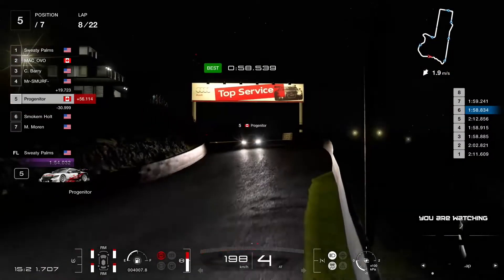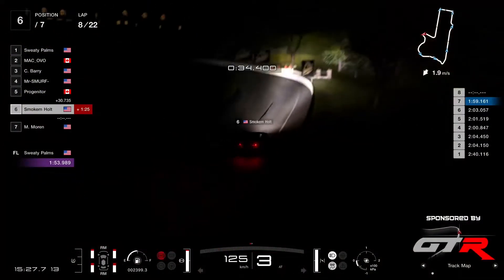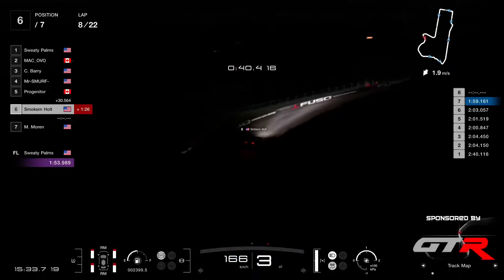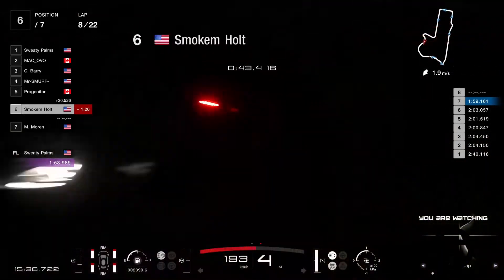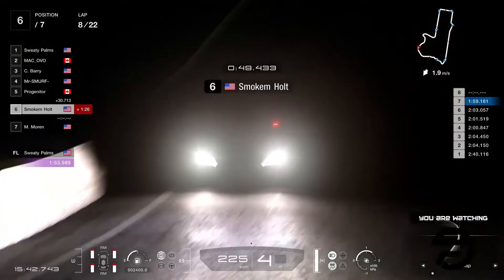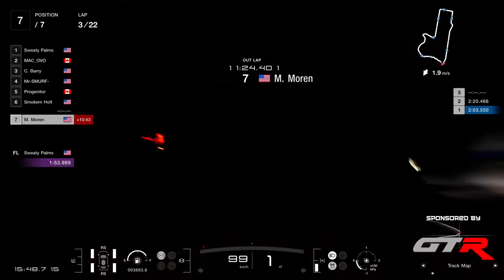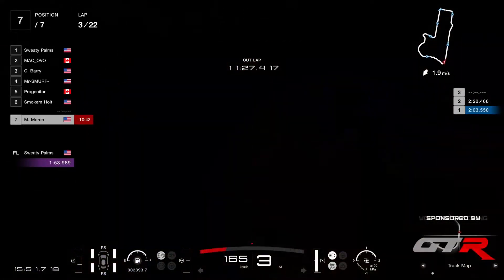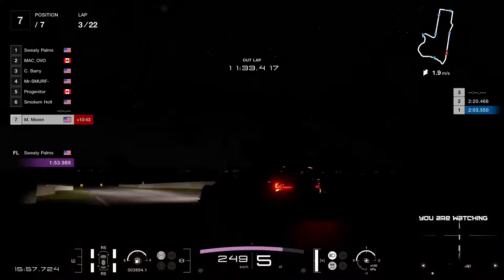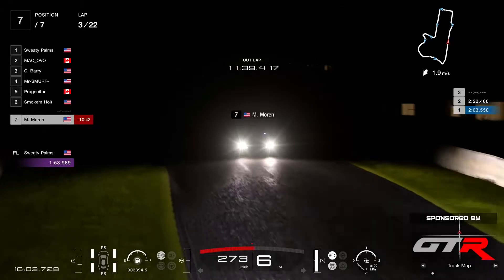He's gonna be several laps behind. Smoke and Holt at 59.1 — he's also getting faster and faster, which is cool. And there is Moran still in lap 3, so he's five laps behind unfortunately. He put the soft boots — I think Moran will try to go for another fastest lap just to deny the extra points to Sweaty Palms or Mac Ovo. This is a good strategy, actually — denying the guys the fastest lap.